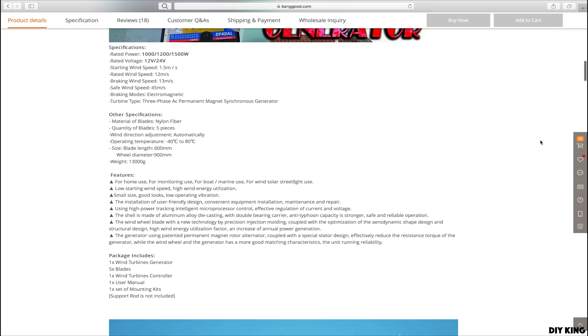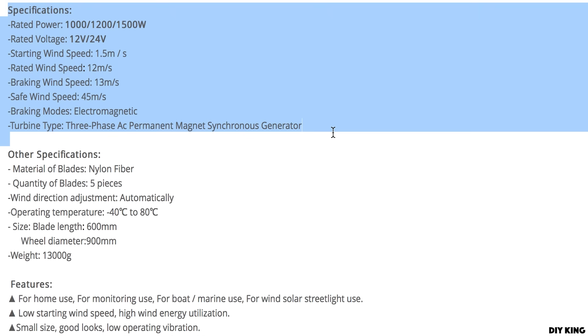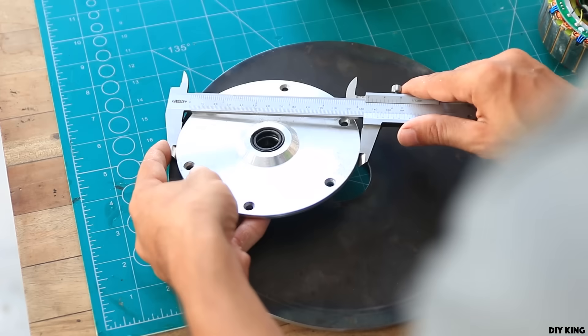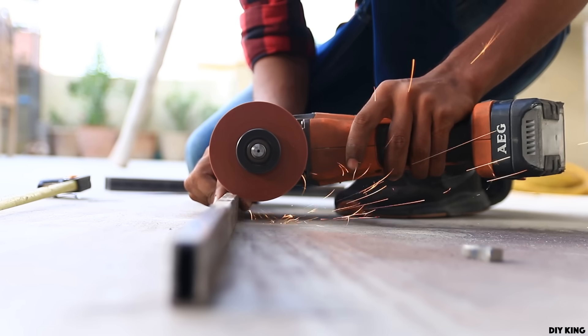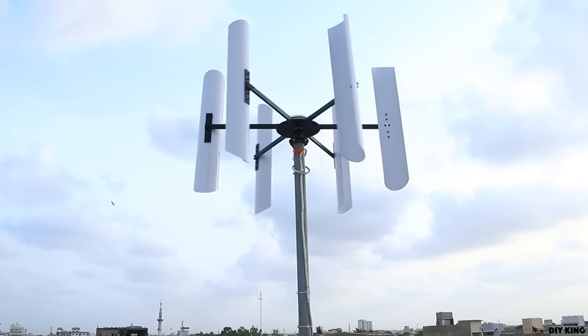The design seems to offer quite a bit of output power, which seems a bit confusing to me — not only because of its size, but the way this whole thing is going to work. So in today's video we are going to design and build a vertical axis wind turbine using the same hoverboard motor and a bunch of commonly available hardware, and see if it's worth building one or not.